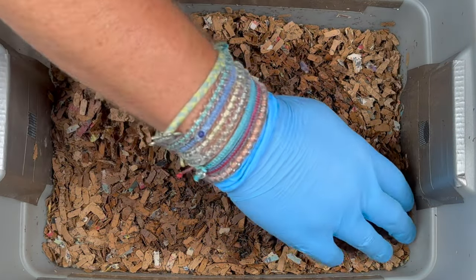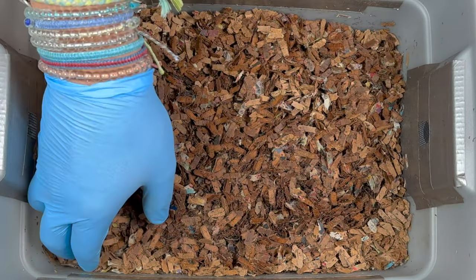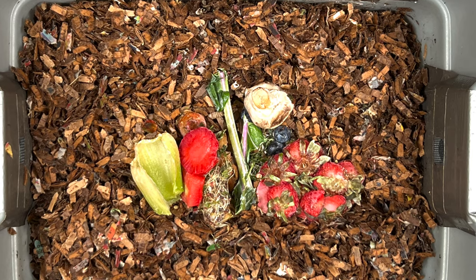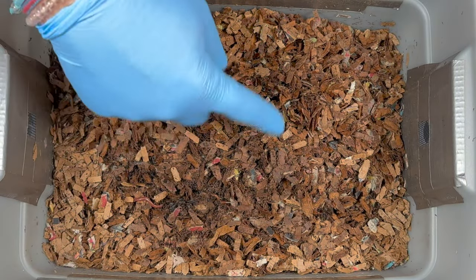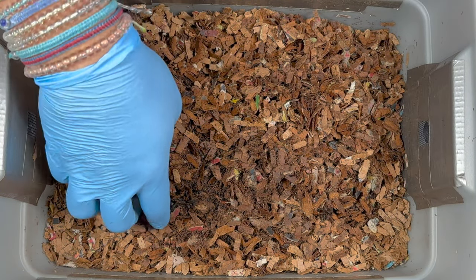We are going to feed them a little bit of a different feeding. We usually put it right down the middle, but what we're going to do is spread it out, and I'm going to try and cover it with a lot of wet bedding. And look — we got a nice worm right there.